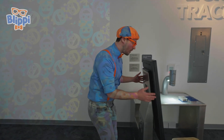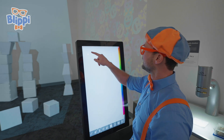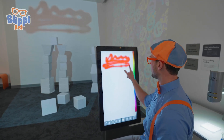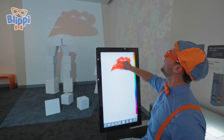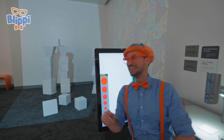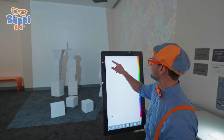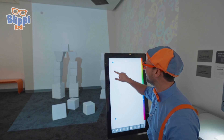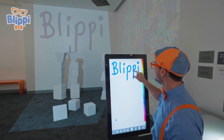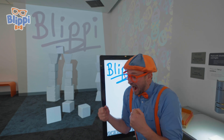Wow. You can actually draw on it. Let's test it out. Some spray paint. Let's actually make a red background. Actually, you know what? Let's erase that. Do you see it up there? This is so cool. How about let's spell Blippi? You know how to spell Blippi, right? Let's get a blue. Ready? Watch up there at the same time. B-L-I-P-P-I. Blippi. Good job. This is so much fun. Are you having fun? I am too.